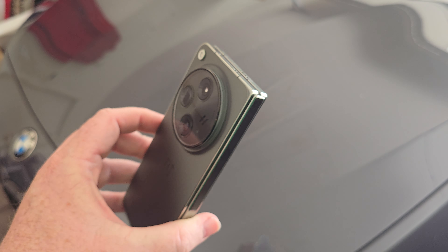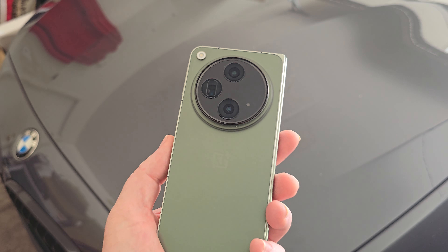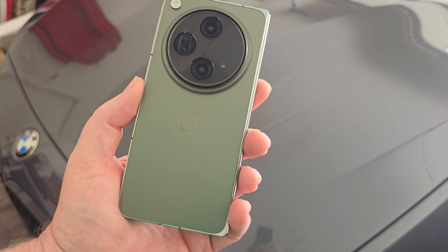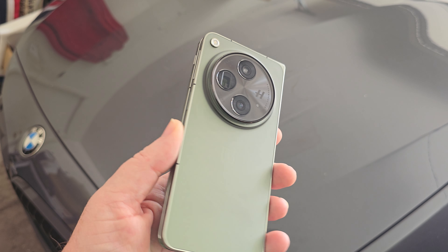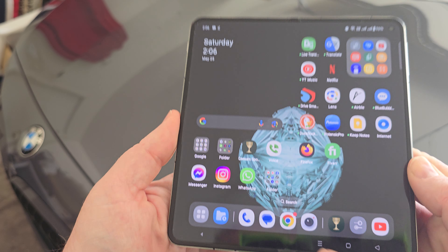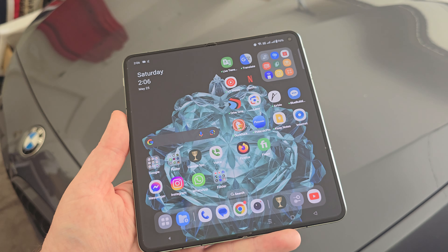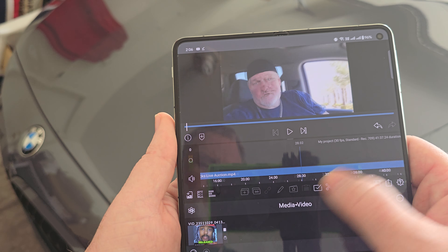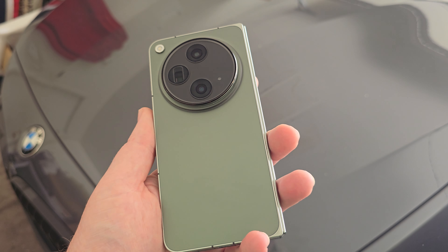Needless to say, if you're looking in the foldables market, this is a phone I can highly recommend. Granted it's only from a couple of days of use, but if it had 8K recording I would probably retire my OnePlus 12 just by having this. The ability to have such a big foldable screen when I'm editing content for the automotive channel in LumaFusion is really actually unbeatable for what you get, and I absolutely love this thing.